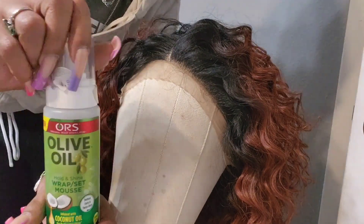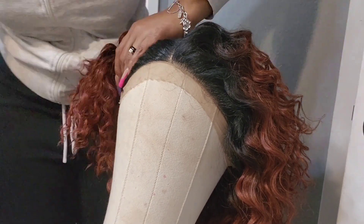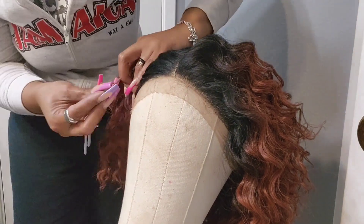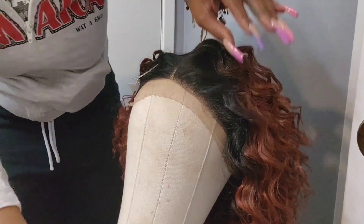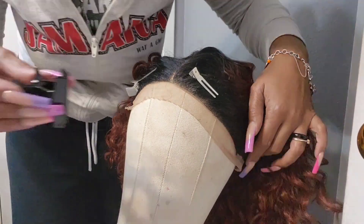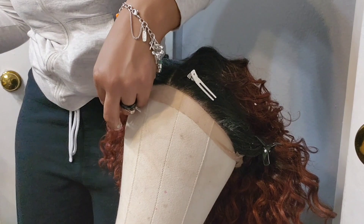I take her off and put her on the mannequin head. I use mousse to get the flyaways back because when you're cutting your lace you don't want hair in the way. Put a little mousse on there, get some clips, clip her back, gel on both sides — that's all I did. Then you'll see me cut the lace. I'll probably insert some music because there's not much to narrate.